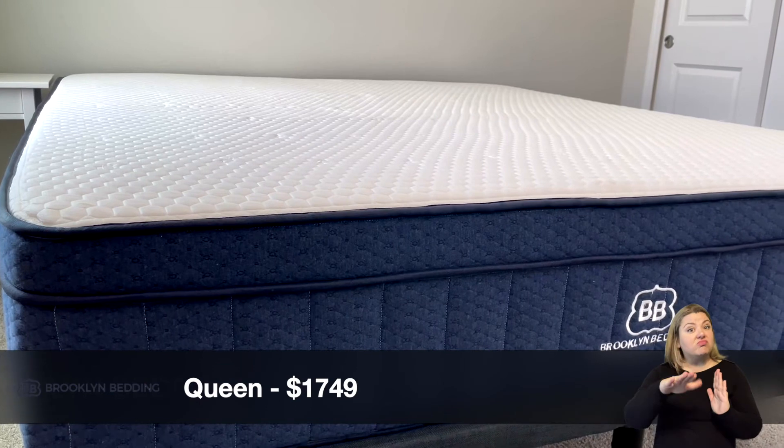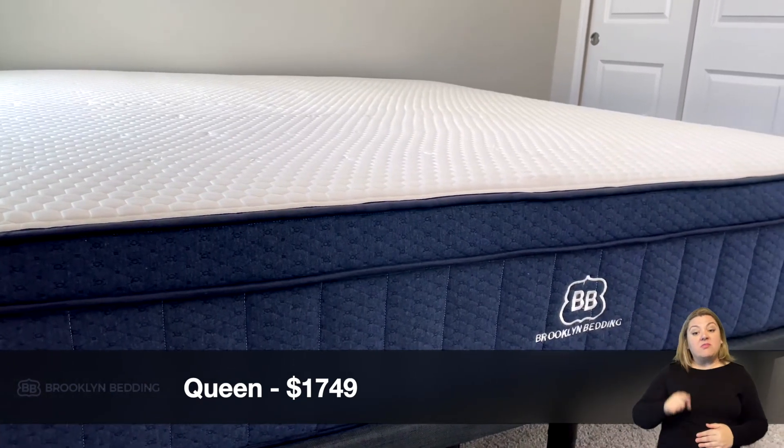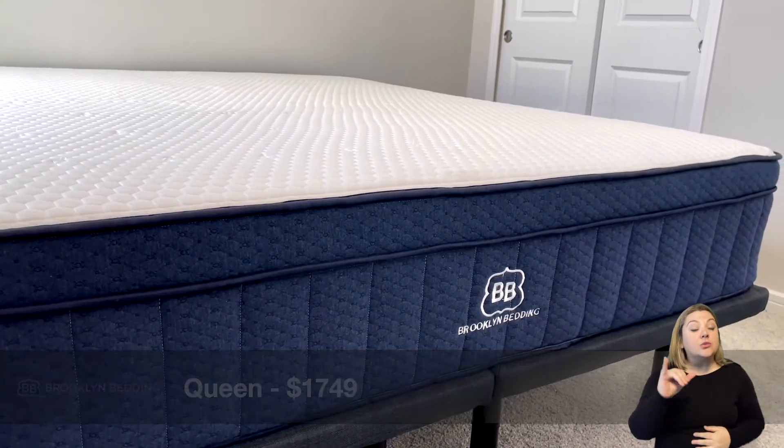The Brooklyn Aurora is actually pretty affordable for industry standards. The Queen comes in at around $1,749 before discounts. They also offer unique size options like mattresses for your RV or a short queen. Brooklyn works with Affirm, which is a great monthly payment option — you apply right on the website and they bill you each month.